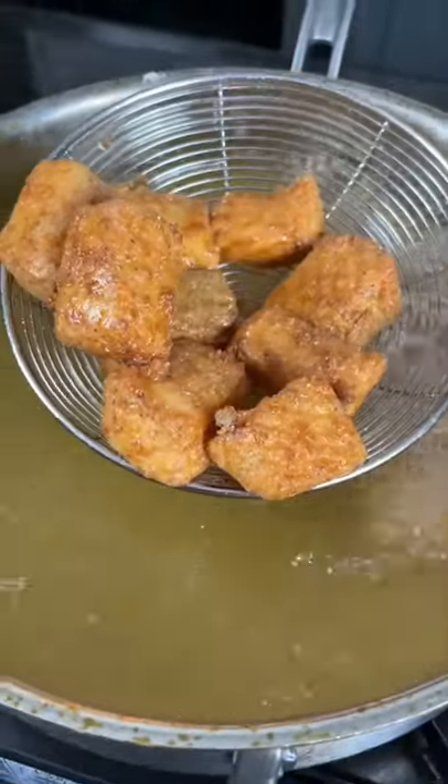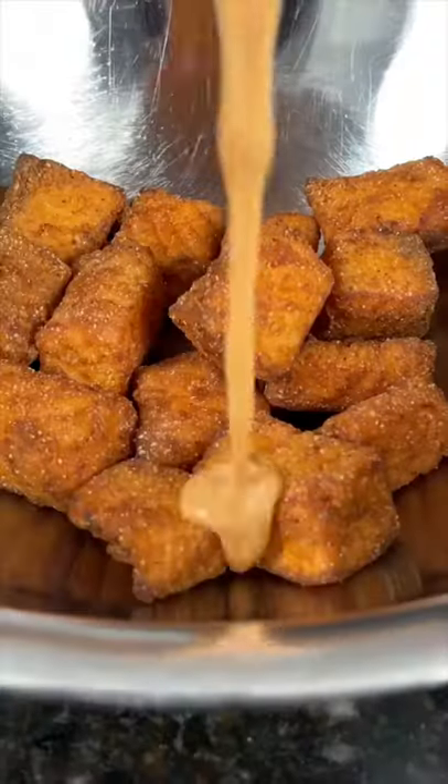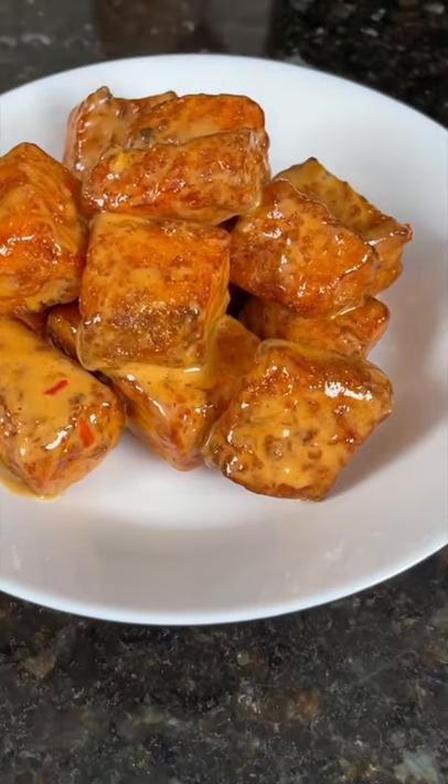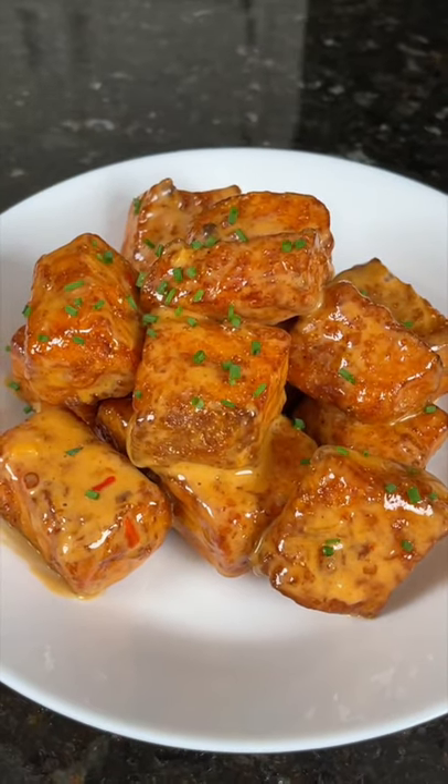From the seasoned flour, drop into 350 degree oil for about four to five minutes, or until it's brown and beautiful. Then add those to yet another mixing bowl — shout out to the dishwasher. Add the sauce, give them a toss, and it's time to plate these up. Brace yourself for a trademark money shot — looking good!